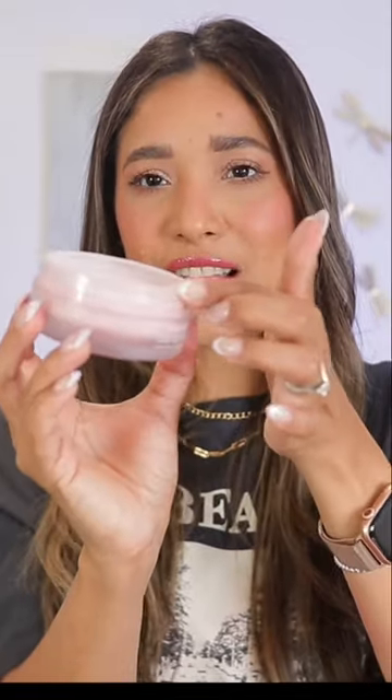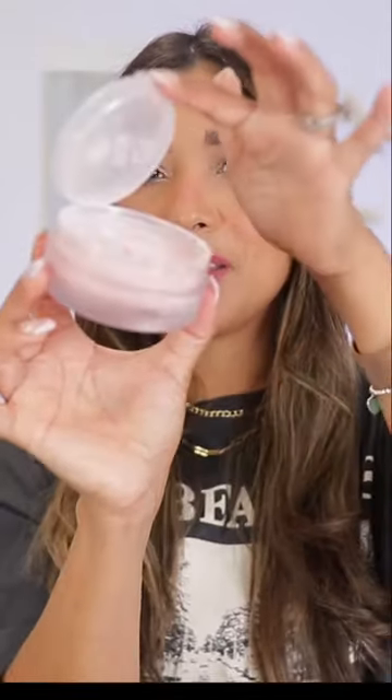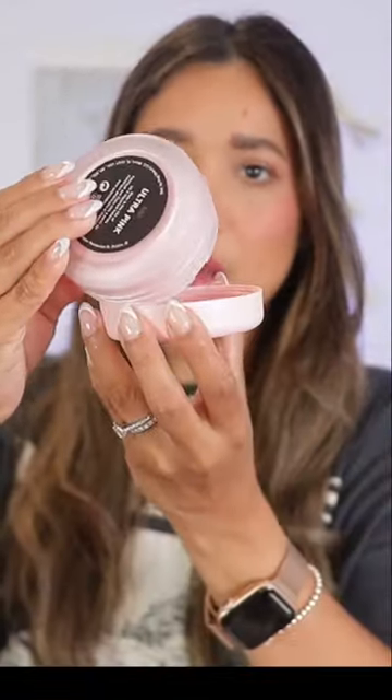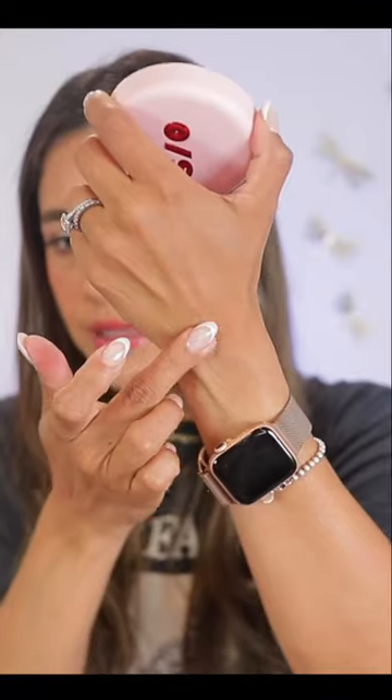We're getting the same mess-free packaging, which I appreciate. I love this sifter that holds all the product underneath for a no-mess application. I'm gonna put some on the cup of the powder.